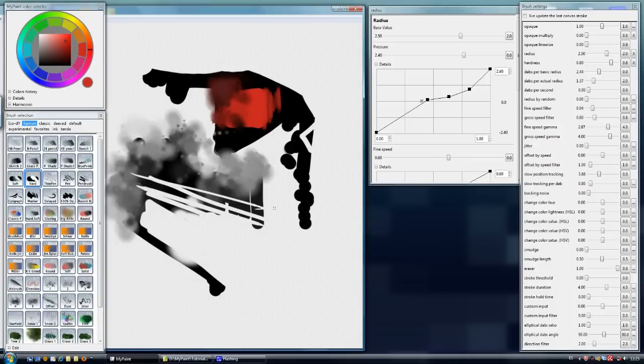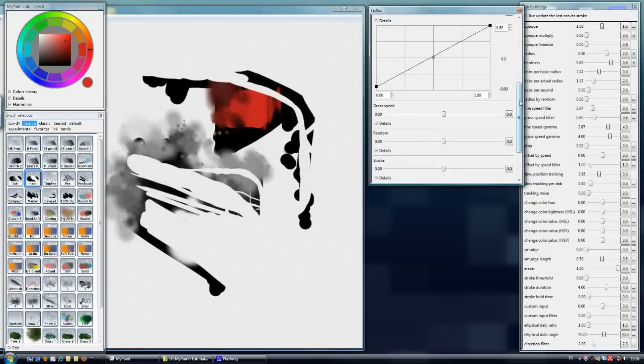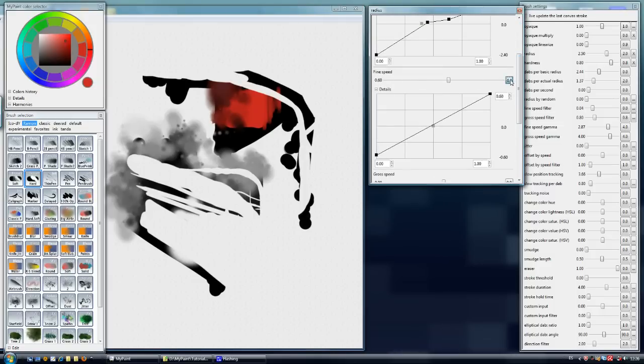If we want another feature, we can have a very thin line and as we apply pressure we can see how the eraser is growing. Less pressure means we can erase with a lot of control over the parts. If we deactivate the speed value, which is a bit difficult to control, we erase purely by pressure.